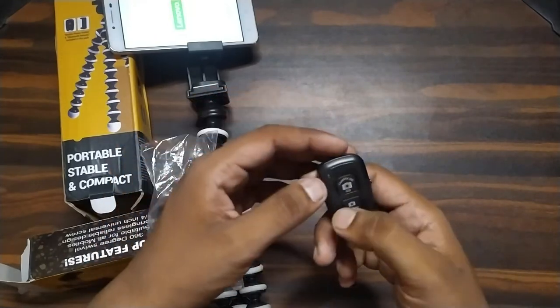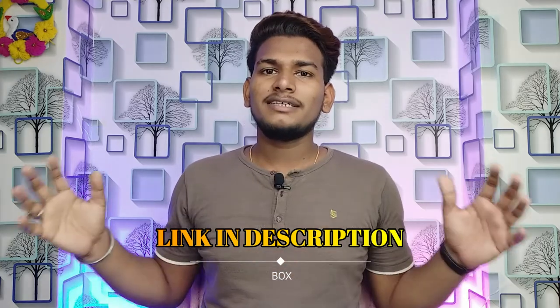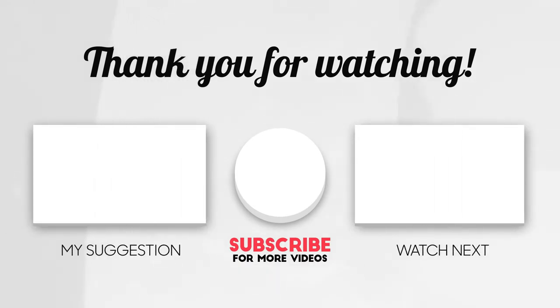I hope this video will get a like and subscribe to the channel. You can purchase via the link in the description box. See you in the next video.